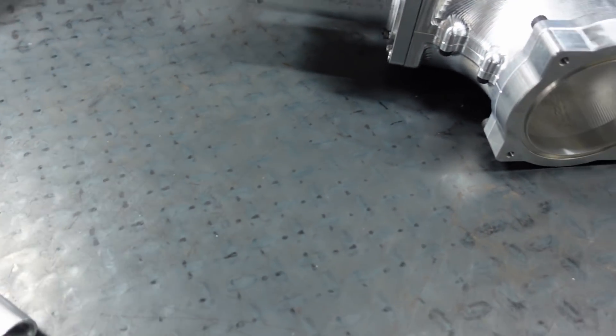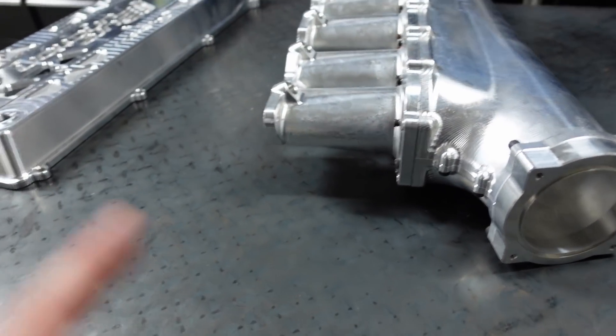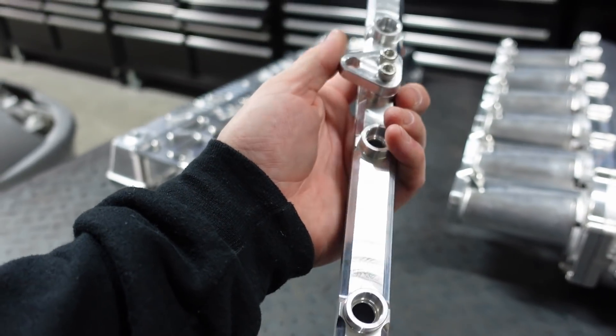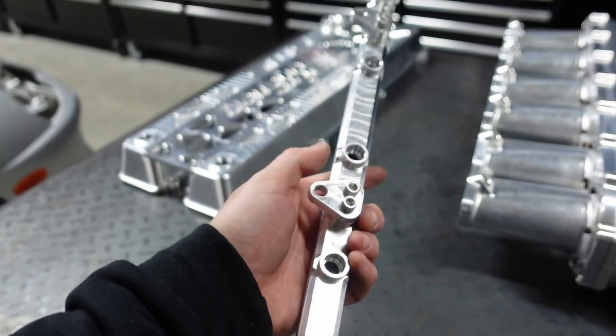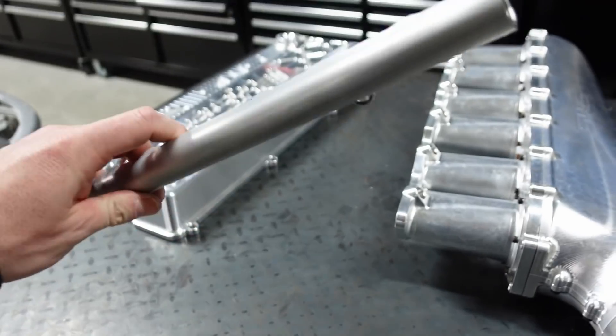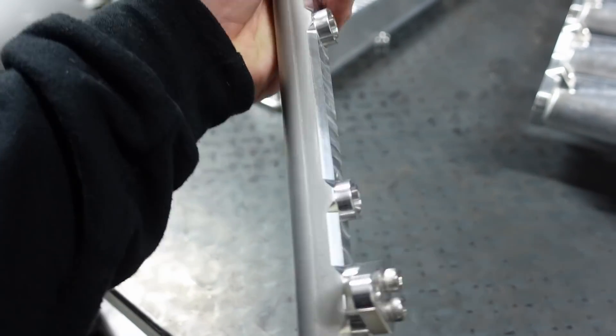It's not powder coated or anodized yet, so I'll definitely be doing that. For the fuel rail — this one is not anodized. He is looking into getting stuff anodized, but I'm going to find someone here in the US to do it for me because I'll be running E85, and having E85 with a raw aluminum fuel rail is not a good idea in my personal opinion. So I'm going to have it all anodized.